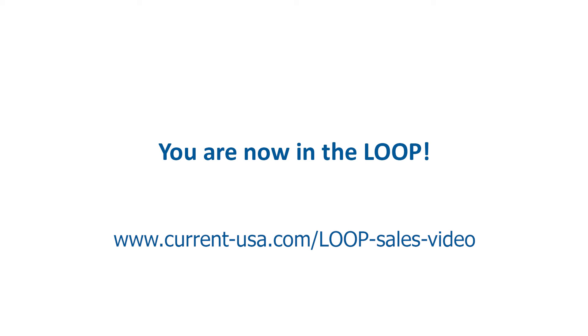To maximize the sales potential of your Loop POP display, please be sure you and your sales team watch the Loop POP display sales videos at www.current-usa.com/loop-sales-video.